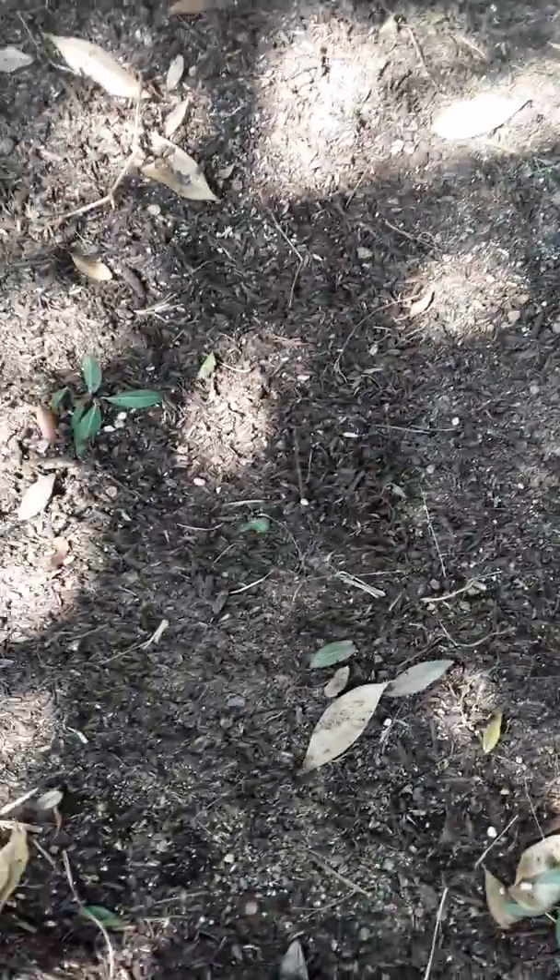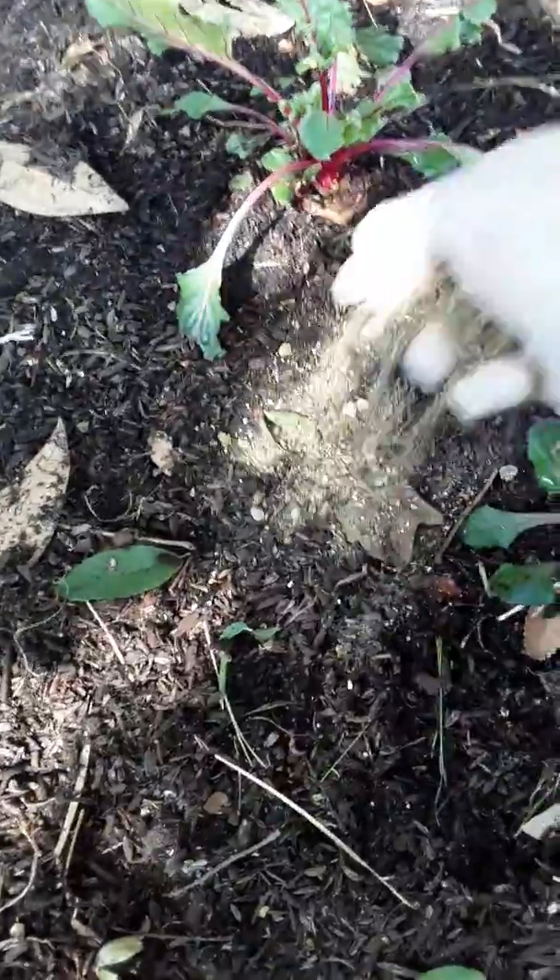I'm going to sprinkle this onto the garden that we made earlier, because it's already made. We learned about the organic fertilizer before, so let's put some here.